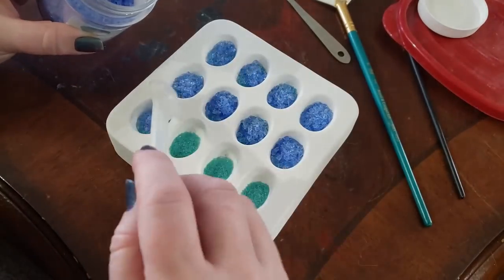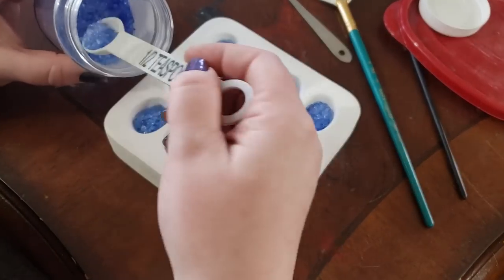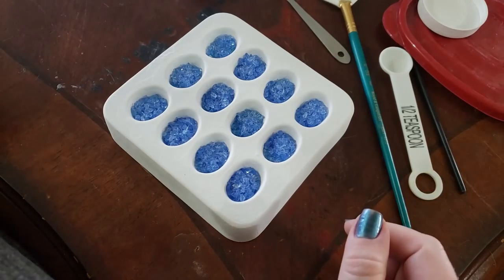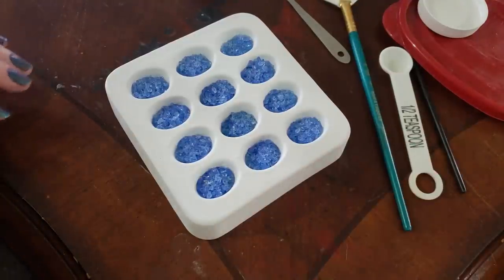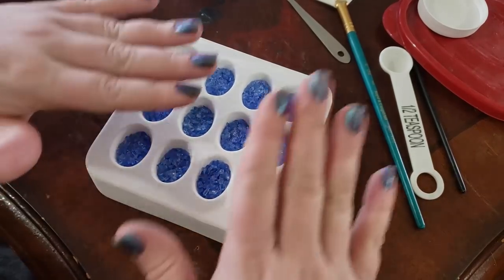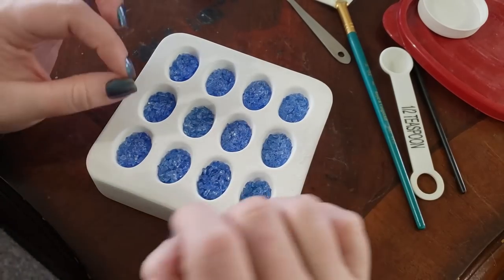I'm just kind of plopping it on in there, because oftentimes if I try to micromanage where every single little particle of glass goes, they float around during firing a little. You'll get a little bit of shifting sometimes, unless you do a tack fuse first. There's a little dog hair in there — it's okay if you get some dog hair in this, because dog hair doesn't survive the 1,500 degrees Fahrenheit that this gets fired at. I'm just going to level this out a little bit. I kind of let the glass do its own thing, because oftentimes that comes out far more beautifully in such unexpected ways than if I tried to micromanage the position of every little piece.